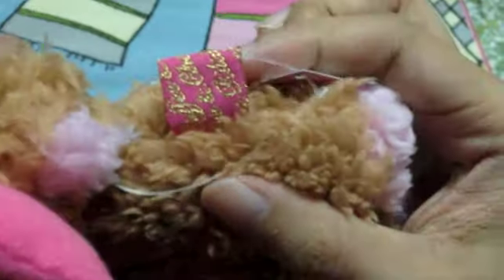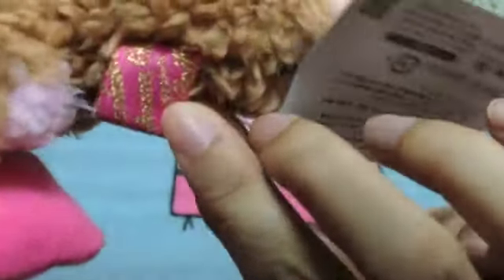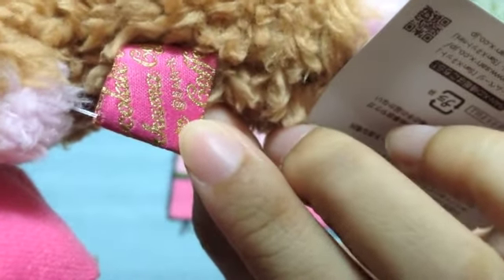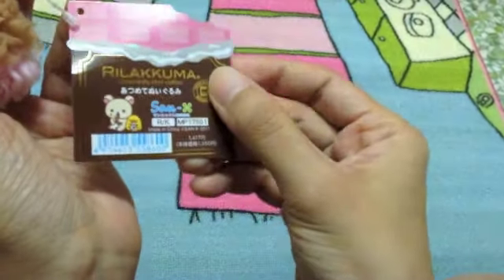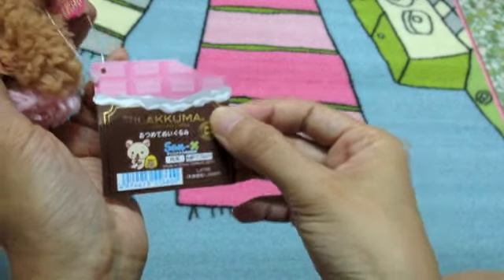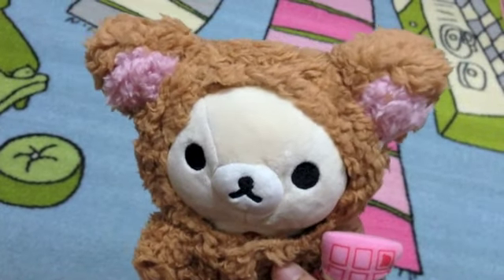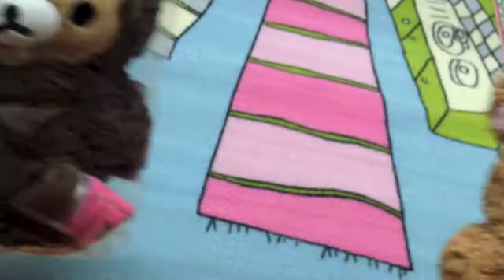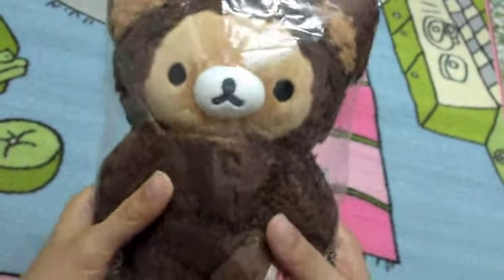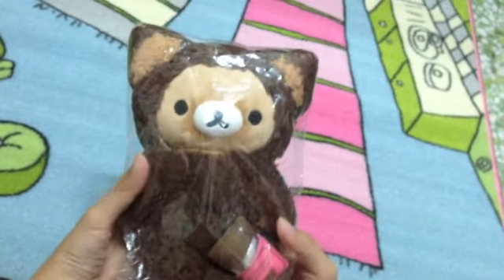Let's look at her tag — like the Kiiroitori. That's it for today, bye!